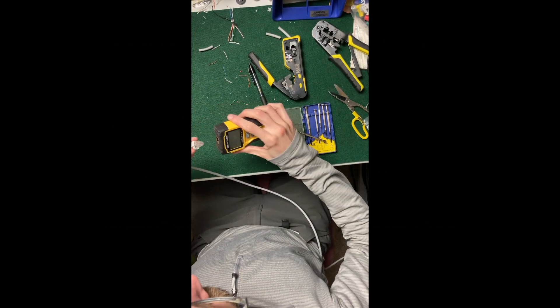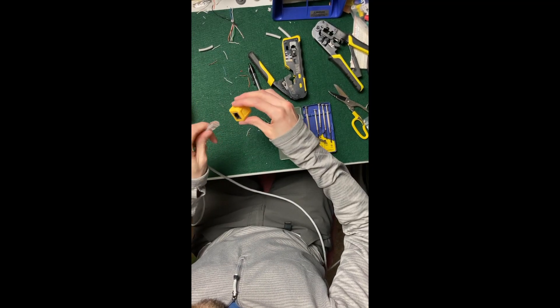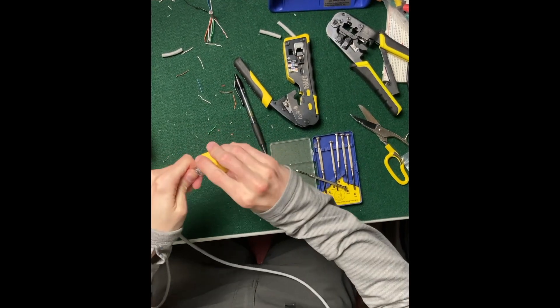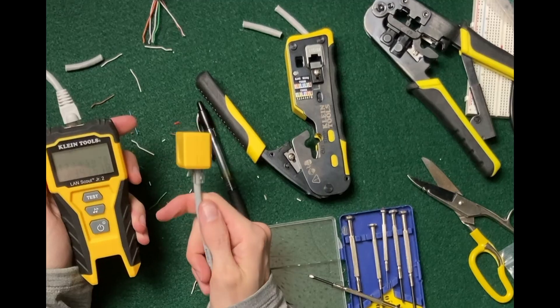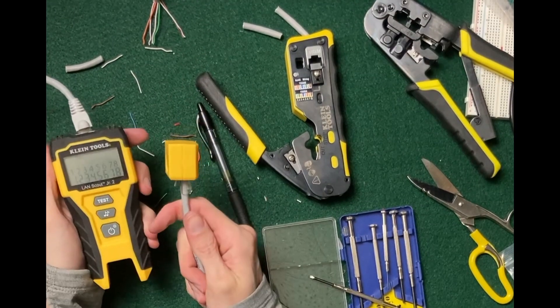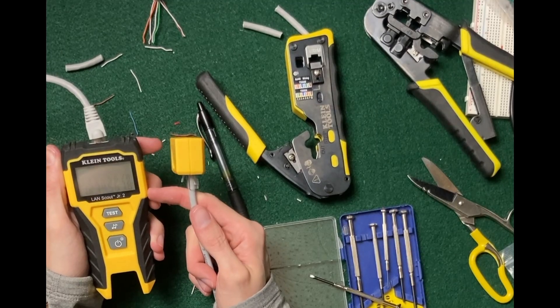You've got your two ends — plug one end in here, plug one in there. It says pass. If the numbers are mixed up, it means you accidentally flip-flopped a cable, and then you have to snip and start over.